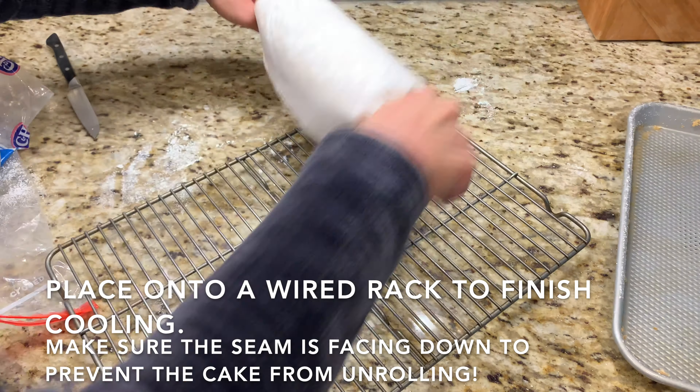All there's left to do is unroll the completely cooled cake, add your cream or yogurt, then the strawberries — just be modest with the filling because if you add too much it'll spill out the sides. Either way, fill your cake up, roll it back up, and you're good to go.